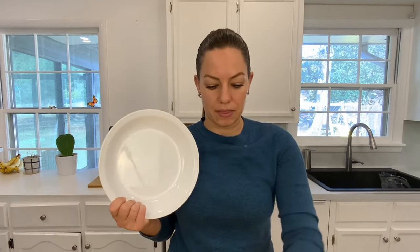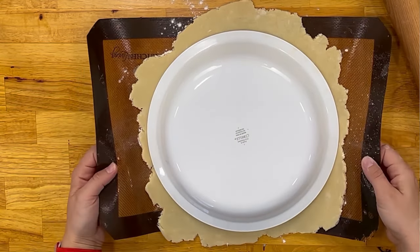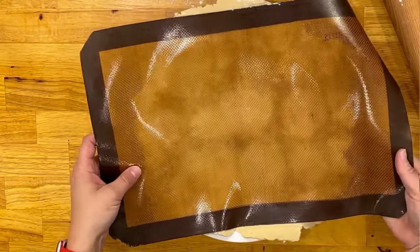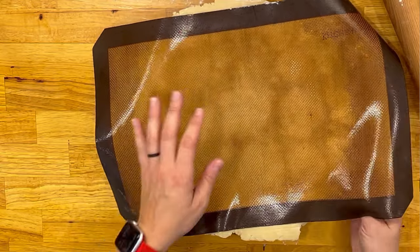Now that my pie dough is all rolled out, the next step is transferring it into a pie pan. If you're really nervous about how to get the pie crust in, the easiest way is to literally put it on top with the silpat and then flip it over. You can center it before you pull it off the nonstick — that's a really good option.